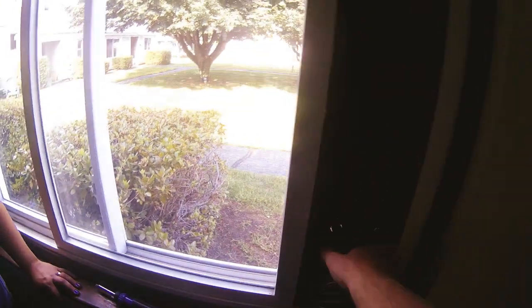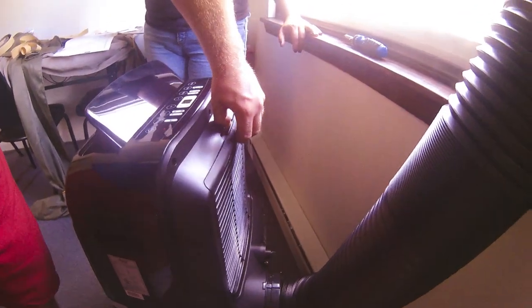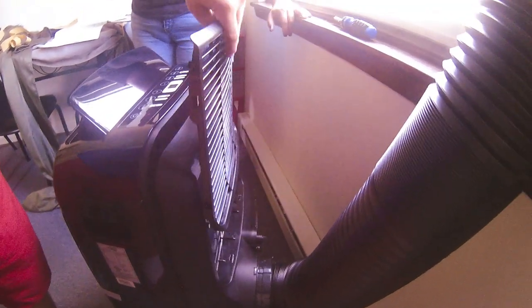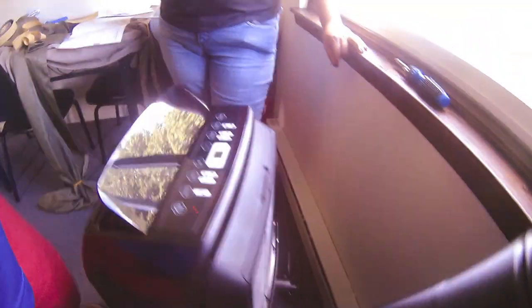The exhaust hose snaps right in, same with behind the AC unit. The exhaust hose can pan all the way over here — great.